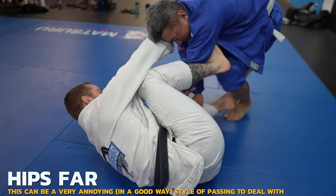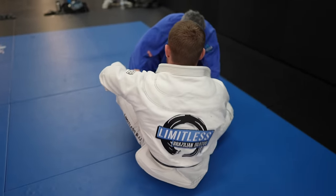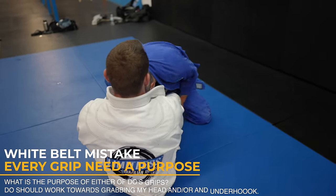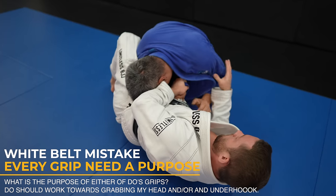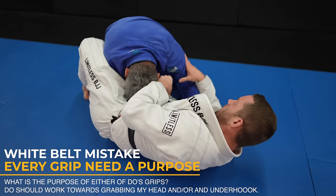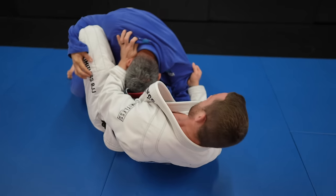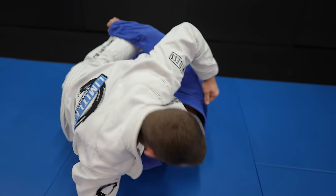Doe has some pretty good passing — notice how he keeps his hips far away. This makes it very difficult to establish a real guard on him. In all these white belt mistakes videos, it's always the grip choice that screws them. What is the point of Doe's right or left grip? Nothing — neither one are controlling me, and they're also leaving Doe vulnerable to being swept.